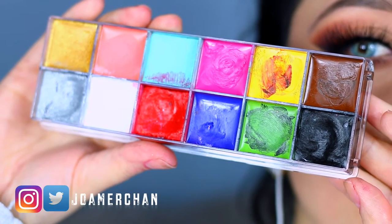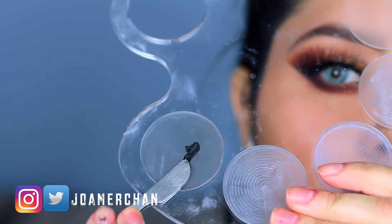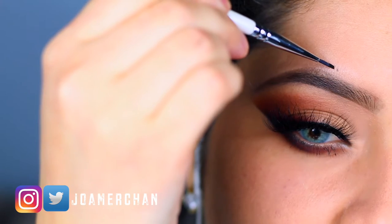Okay guys, let's start with this tutorial. I'm gonna take this face body paint and start with the black shade and apply a little bit on my palette.